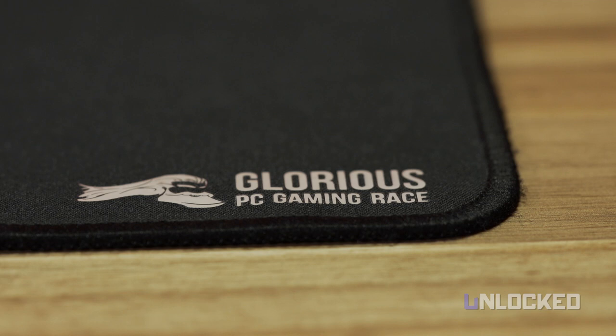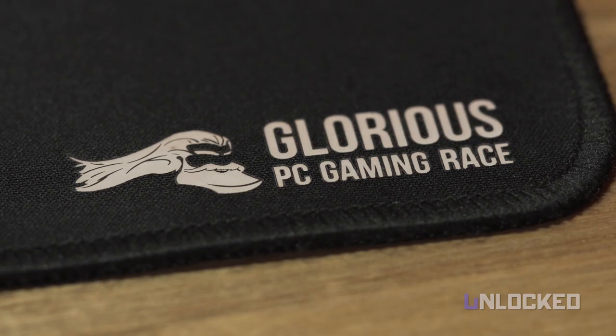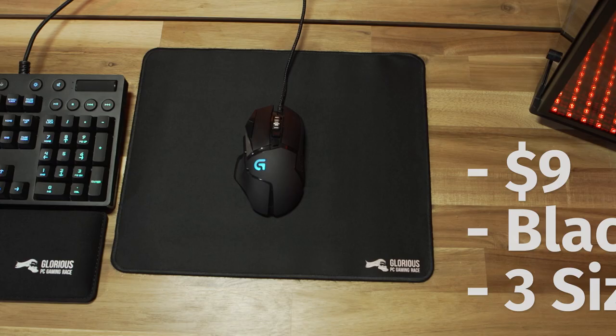Though we've only been using it for a short period of time, we're betting it won't separate like other non-stitched pads. Our sample's logo was kinda off-white rather than pure driven snow, but otherwise pretty nice. The Pro Gaming mouse pad costs $9 and comes in black with three different sizes.